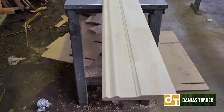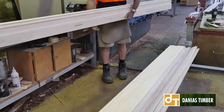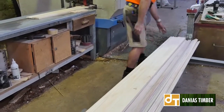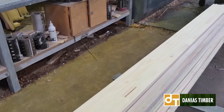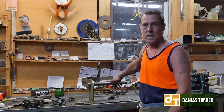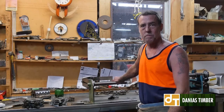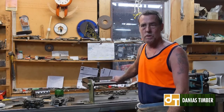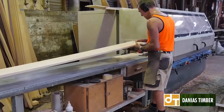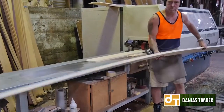Especially with flooring, the tongue and groove has to go together properly, otherwise the builder's going to have trouble trying to put the flooring in. Same with anything really — lining boards, everything has to line up, otherwise nothing's going to go together. It's a dangerous trade — luckily I've still got all my fingers — but accidents can happen. You have a lot of sharp machinery, sharp saws, anything can happen, but you've just got to be safe and careful. It is a good, rewarding job.